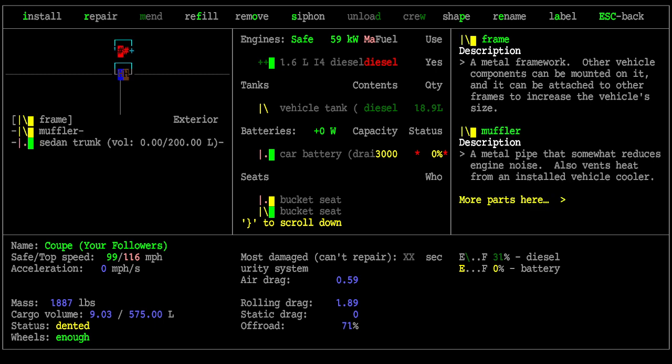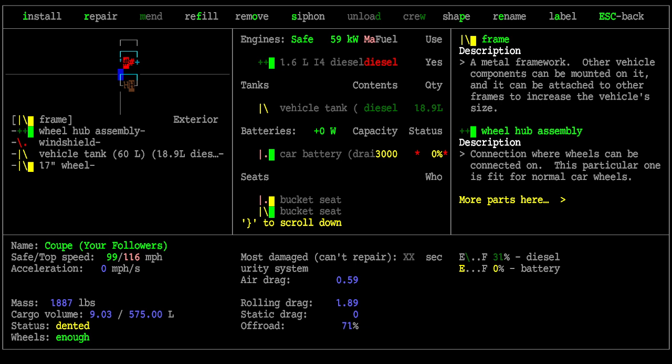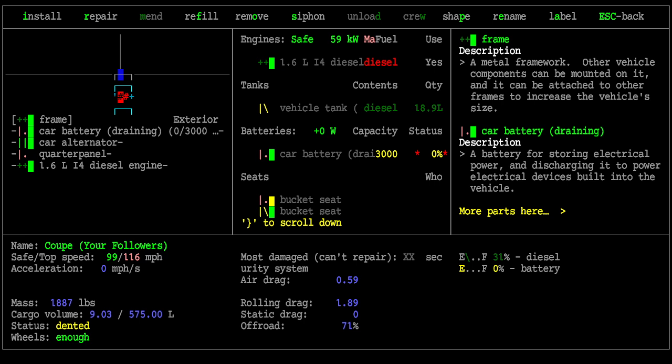This is the trunk area, showing the parts that make it up. A vehicle is built from the ground up — everything is mounted to the frames. You see frame, muffler, and trunk listed. Over here there's a frame and quarter panel. There's also a frame with a wheel hub assembly, inside which is the wheel, plus a vehicle tank. There's also a windshield above those other parts. Parts have a sort of verticality — they're built below, in the middle, and above one another.